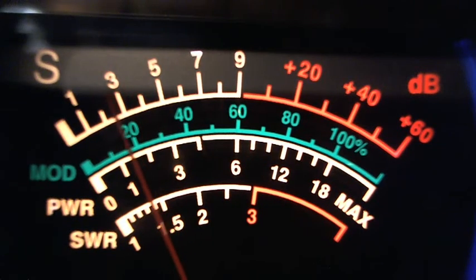Good morning guys, this is Grandpa. I'm going to be comparing my Game Master, which I just put up yesterday at 64 feet, to my Marconi, which I put up Sunday or Monday at 52 feet.